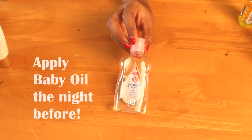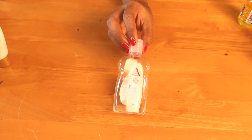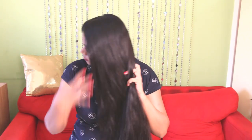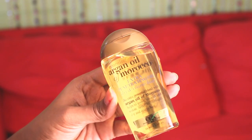Hair gets damaged and dry around this time, so prepare it for the colors at least a day before. Apply some baby oil in the hair the night before Holi — it will make a protective layer on the hair. The reason I suggest baby oil over coconut or any other oil is that baby oil is much lighter in texture and still nourishing; it won't weigh your hair down or appear sticky.